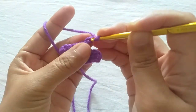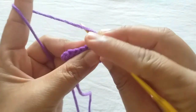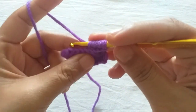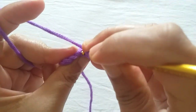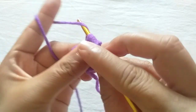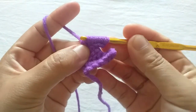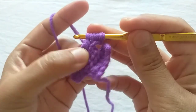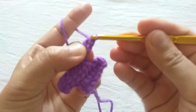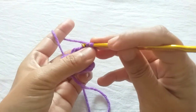Make one incomplete single crochet in the back loop of each of the next six stitches. Yarn over, firstly pull it through one loop, then yarn over, pull it through every two loops. Now make one slip stitch through each of these six front loops.